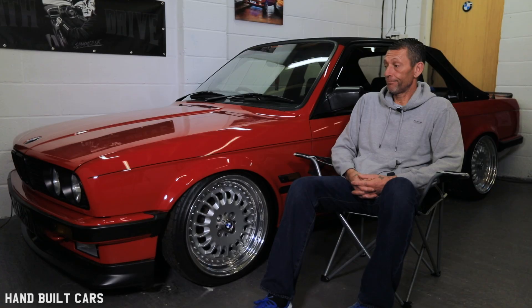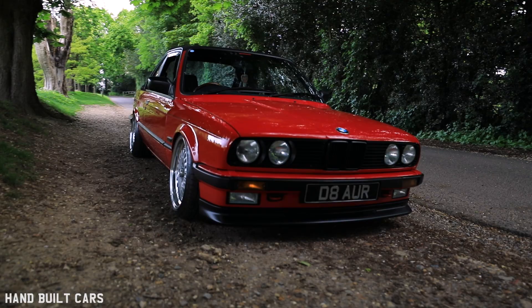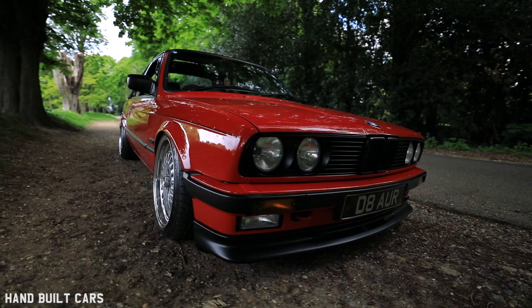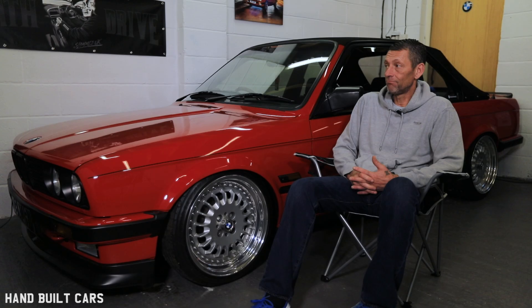My name's Tony, and this is my 1986 BMW E30 Top Cabriolet Bauer. I got into cars early, at 16, 17 years of age — wasn't really into BMWs at the time, and then the E30s had just come out and they took me, and that's it. Ever since then, I've always had an E30 in my life, always, never been without.